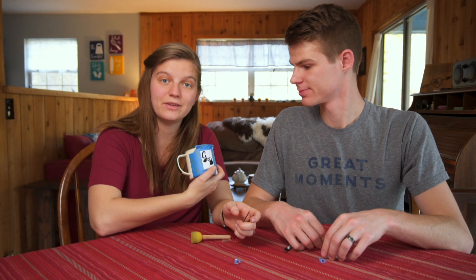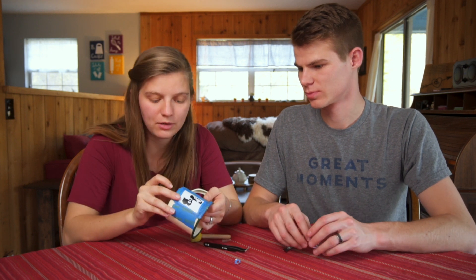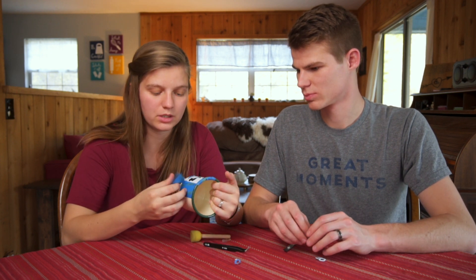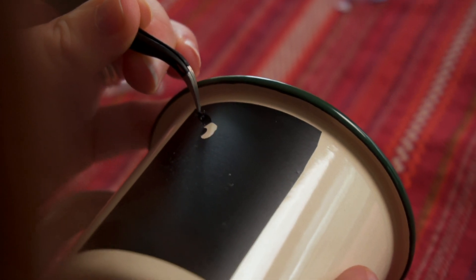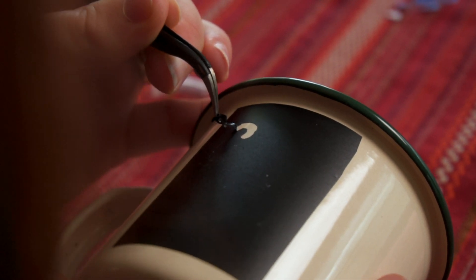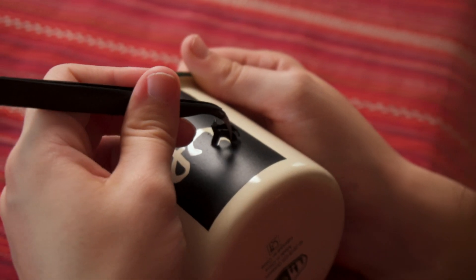Now that you have it all cut out, take it all apart. Then use your little tweezers to pull out the parts of the stencil that you actually want to paint in. It's really important that you don't take the wrong parts out.